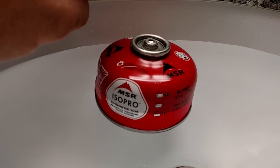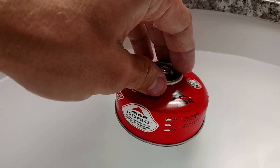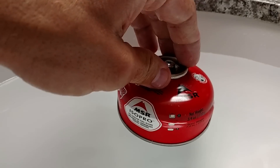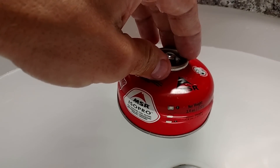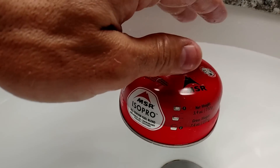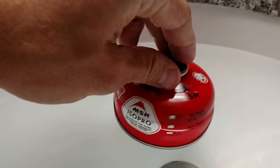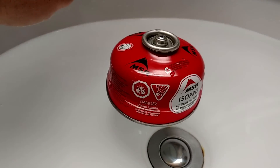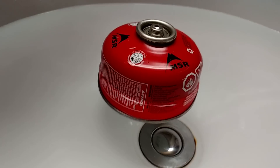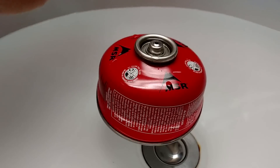And when it floats, I'm going to spin it around and just look. The higher that it floats, the emptier it is. The more that it floats down into the water, the fuller it is. So if it was sitting about like this, that'd be about medium. And up here, you can see that this canister is just about on empty. But again, if it was full, it would sit real low in the water. So that's a very brief way of being able to tell how full your isobutane or propane canisters are.